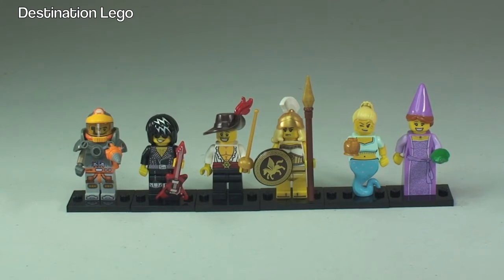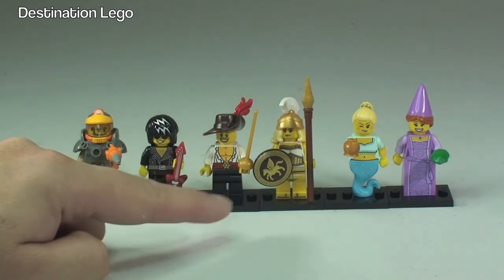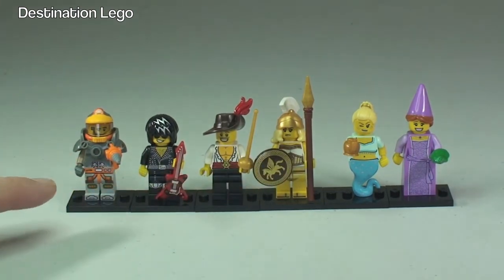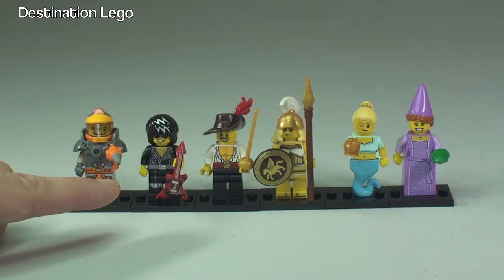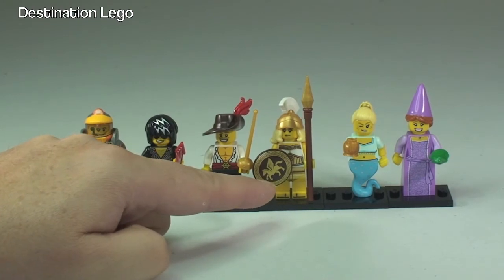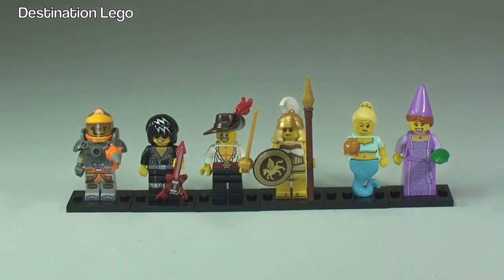Okay, so there we go - that's what we got. We managed to get six of the LEGO Series 12 collectible minifigures. The other four were doubles. In fact I think I had four swashbucklers in total. Anyway, so these are them. We've got the space miner, the rock star, the swashbuckler, the battle goddess, genie girl, and fairy tale princess there on the end.